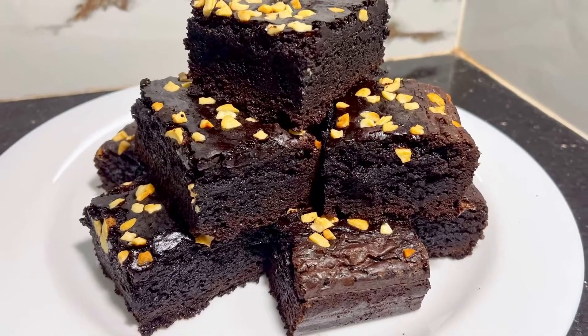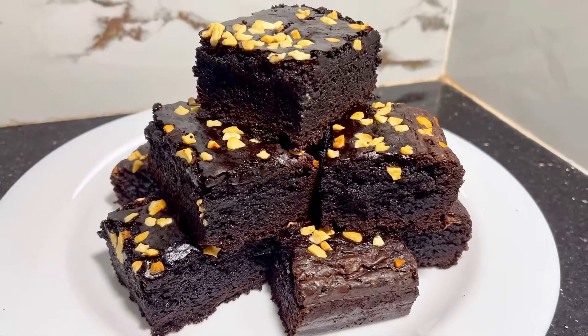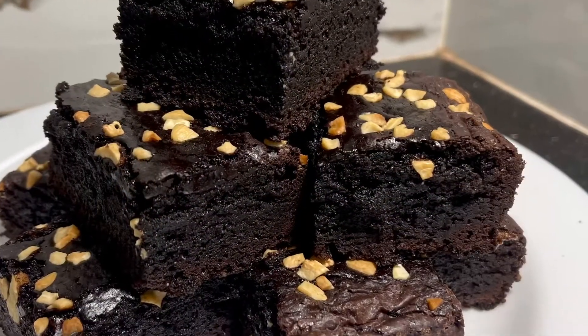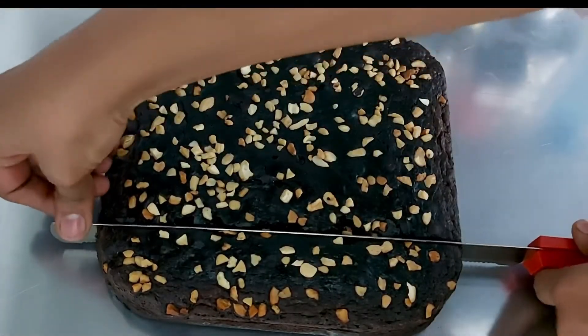Hello everyone, welcome back to my channel. Today we are going to make a chocolate brownie recipe. You are ready to make a chocolate brownie — it is perfect for you. If you want a great taste and consistency, we are ready to make a chocolate brownie.